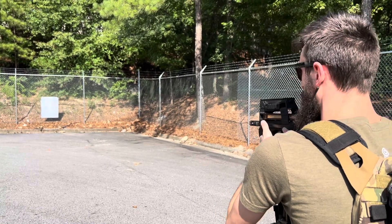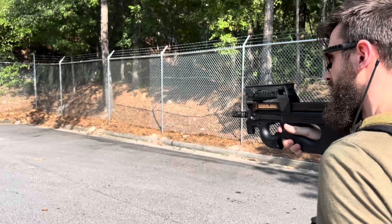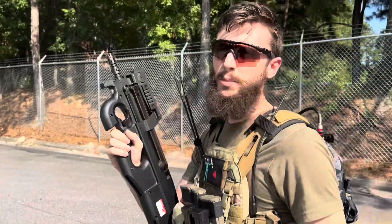Decent response, and then we'll go over to full. You can see it just chops them up.